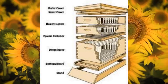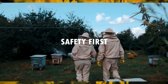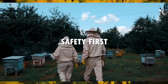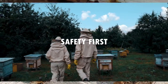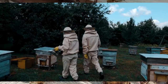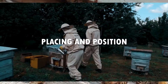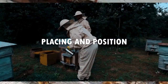Before you get started, remember that safety is paramount. Bees can be defensive, so your protective gear — including a bee suit, gloves, and a veil — is your first line of defense. Let's start by looking at how to strategically place and position your beehive.